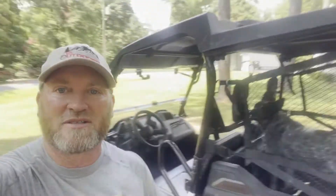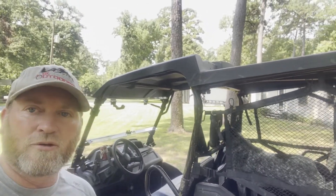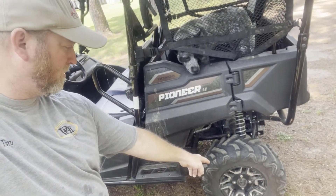I'm going to do a quick little video. I got my side-by-side out. And as you all remember from my other video when I went up in Arkansas riding, I took a rock to the side of the tire up there. So you can see the tire plug over that way in the tire.